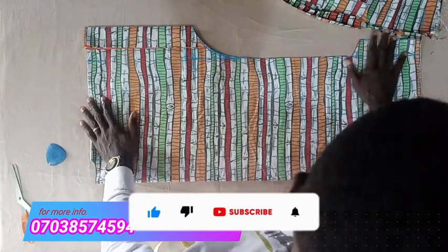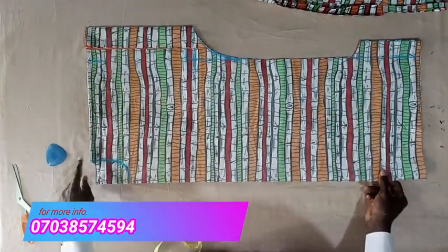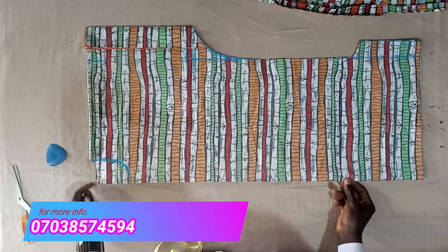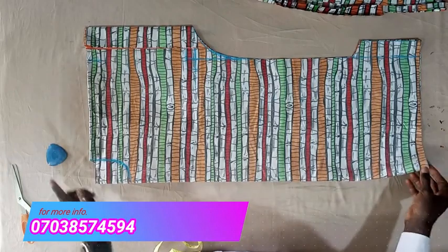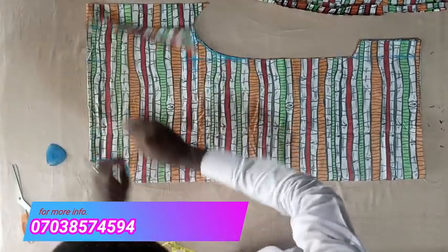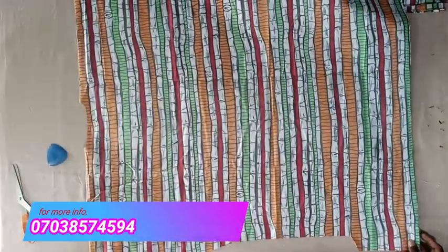It's a very simple way of cutting dan shiki. If you have not subscribed to my channel, please hit the subscribe button and turn the notification bell on. Once I'm done, I will open my dan shiki and separately deepen the front piece. This is my dan shiki — I've opened it. Now I will separately deepen the front piece. It's a very very simple way of cutting dan shiki.